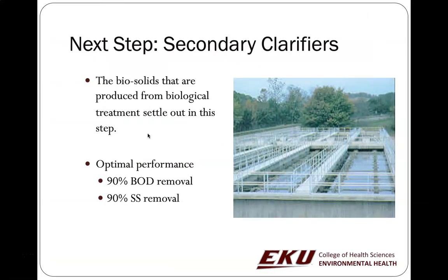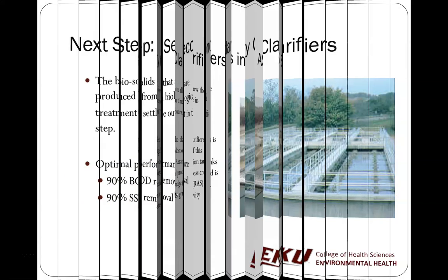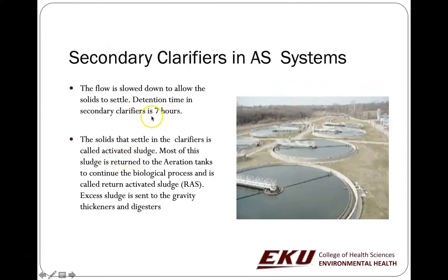After secondary treatment, we need the water to settle down again — similar to the primary clarifiers before secondary treatment. Here we settle the water again after the oxygen treatment. Sludge continues to settle out, and this removes a lot of the remaining BOD and suspended solids. Secondary clarifiers should have the water sit for seven hours, so you need a lot of space dedicated to these.